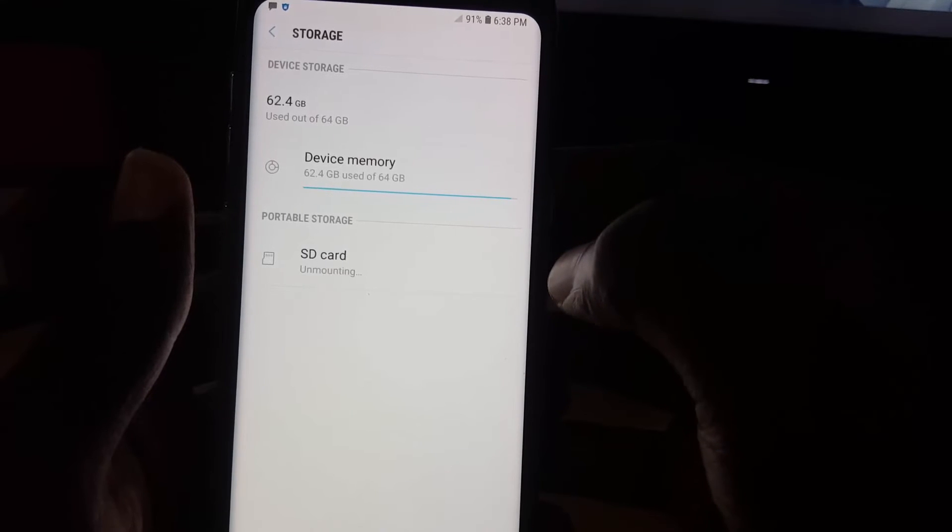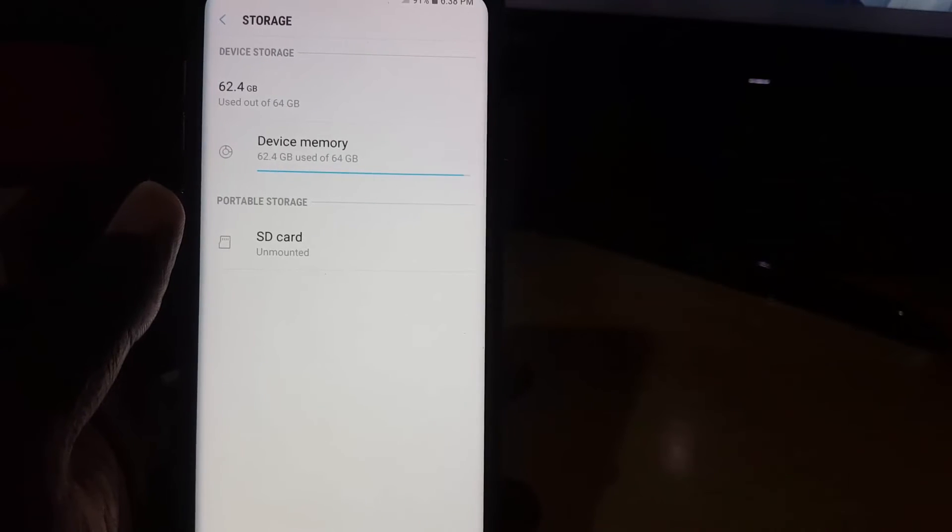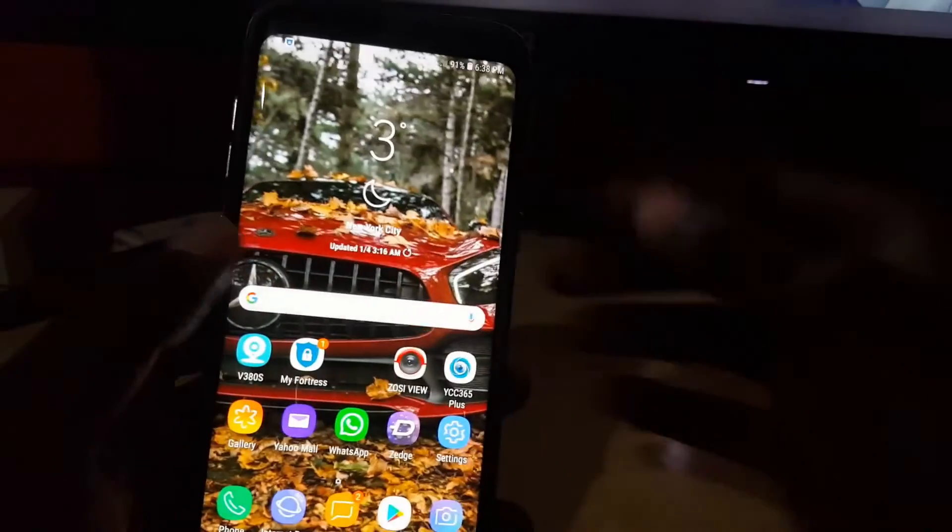If you have additional USB devices, they'll also appear here, but for now I only have the SD card. Go ahead and hit Eject. Once you eject, it says 'Unmounting' — it might take a little while — and then it says 'SD card unmounted,' which means it's disconnected.